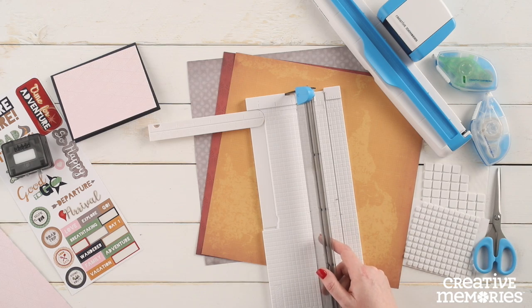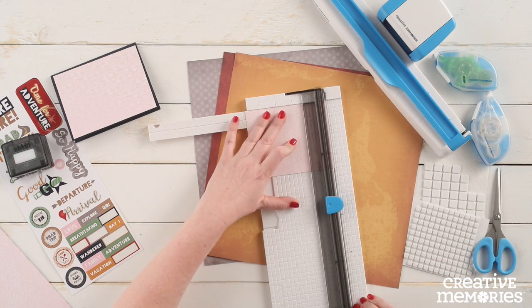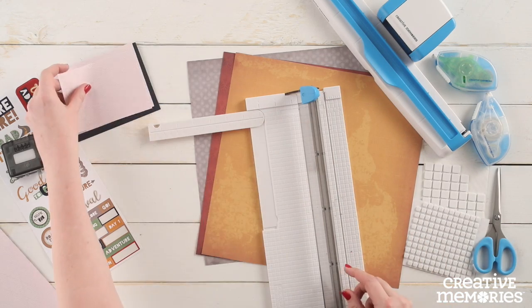Then with our remaining piece of pink patterned paper we're going to cut another piece at three and five eighths inches by four and seven eighths inches.